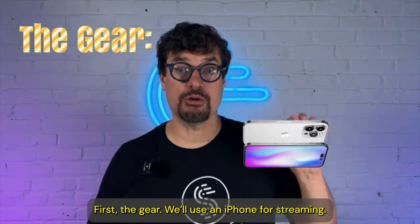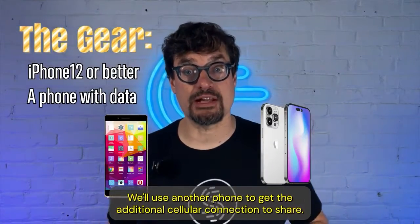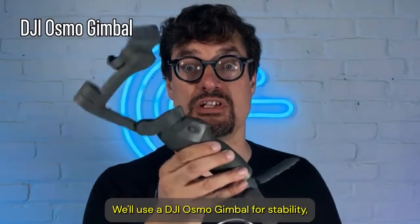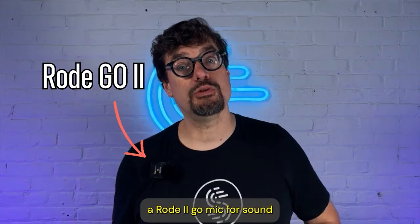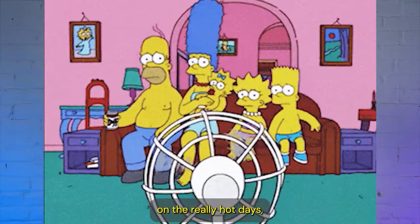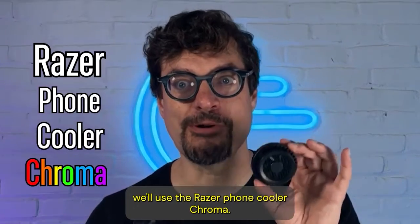First, the gear. We'll use an iPhone for streaming. We'll use another phone to get the additional cellular connection to share. We'll use a DJI Osmo gimbal for stability, a Rode Go 2 Mic for sound. On the really hot days, we'll use the Razer Phone Cooler Chroma.